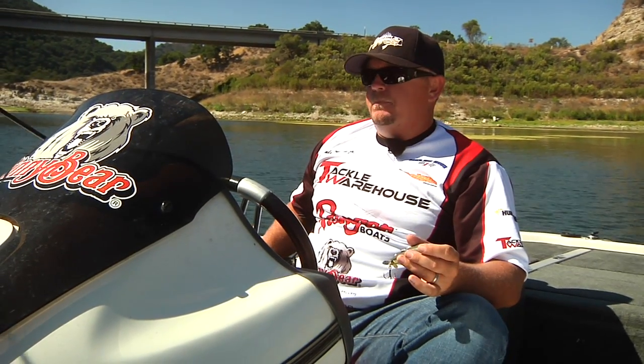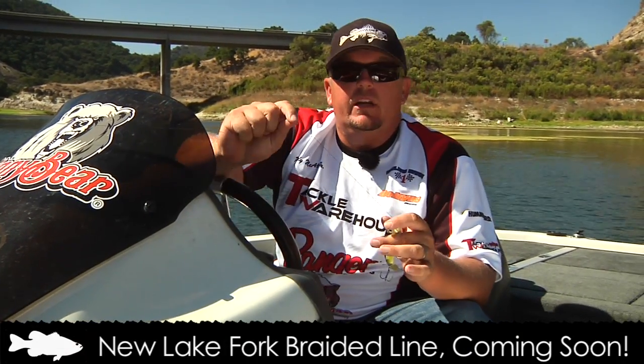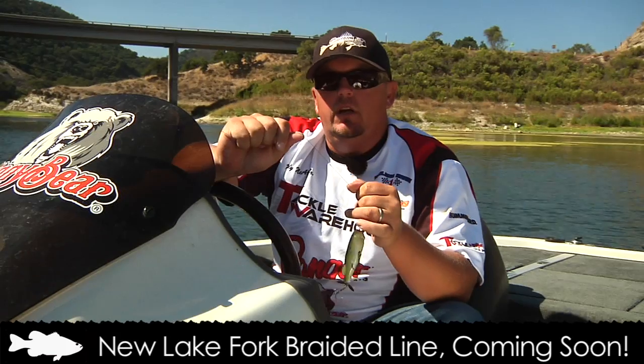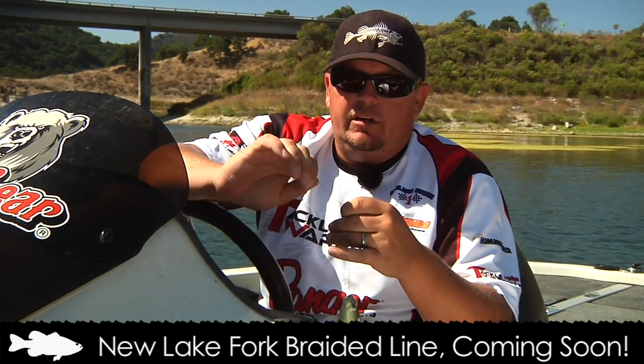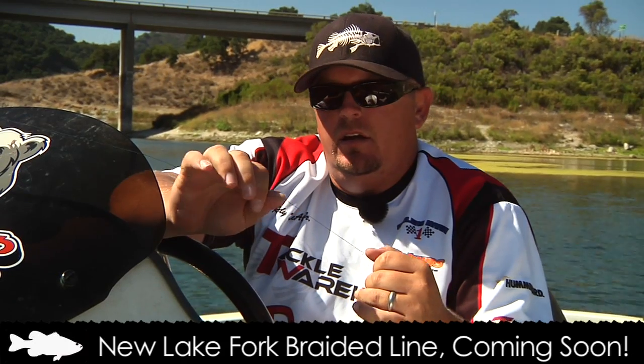The line is always a braided line. This line here is a new line from Lake Fort. It's a tight-woven eight-strand braided line with a fluorocarbon coating on it. The fluorocarbon coating makes it super smooth — you don't have hardly any guide noise in your rod and you can cast it a mile. It also makes it a little bit stiffer, so when you set the hook you don't get knot wrap-up around your rod tip. It's a real good line and it'll be available soon at Tackle Warehouse.